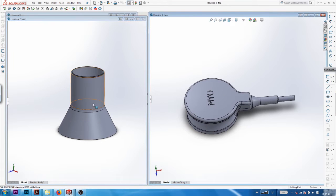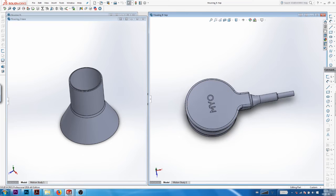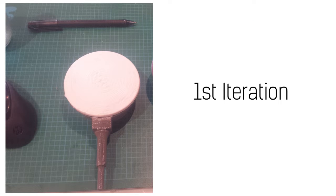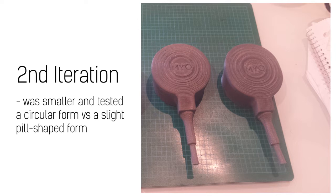So the plan for prototyping was to split the form. We printed one base — the white part — and created different top parts of varying sizes that were kind of interchangeable, so that we could test out different top parts.